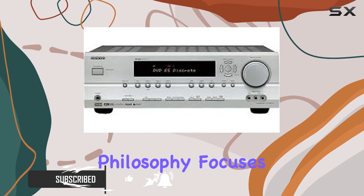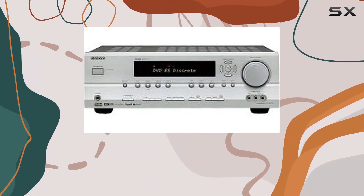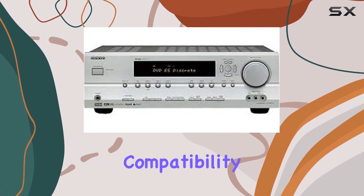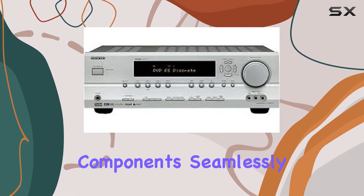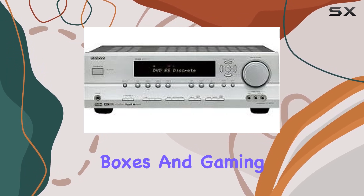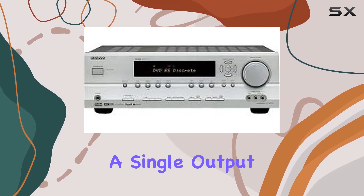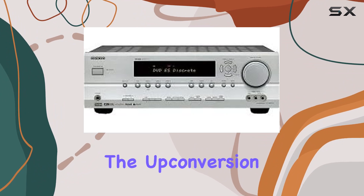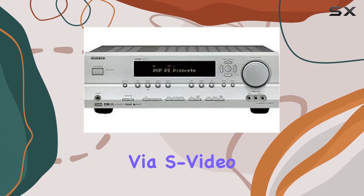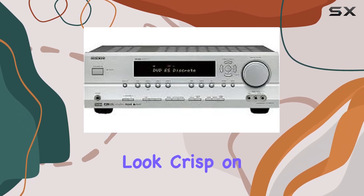The design philosophy focuses on on-demand power, processing capabilities, and build quality. One standout feature is its compatibility with various home entertainment components, seamlessly switching between DVD recorders, cable set-top boxes, and gaming consoles with a single output to your HDTV. The upconversion capability ensures that even older components connected via S-Video and composite connections look crisp on your screen.